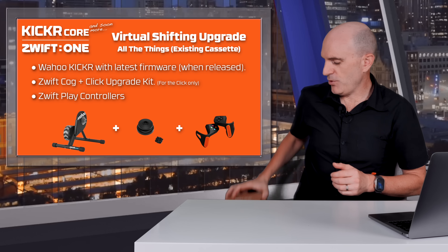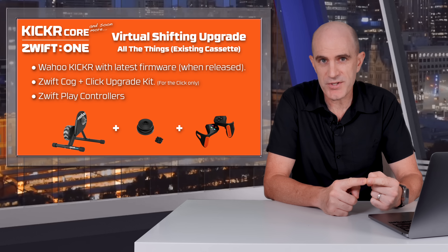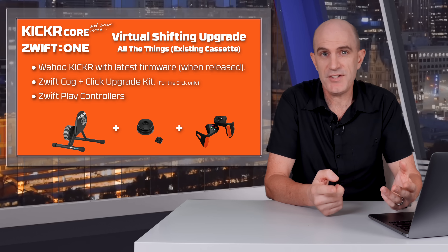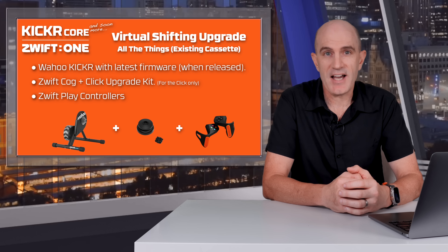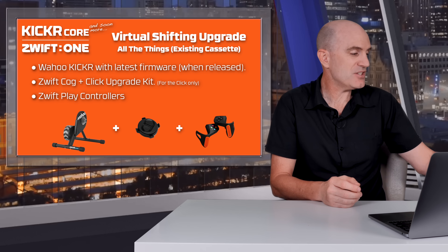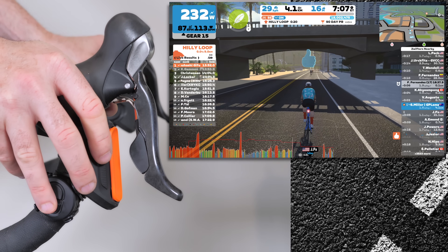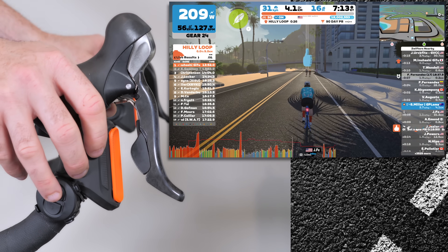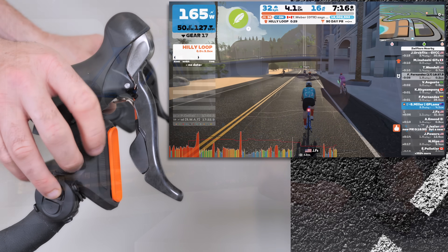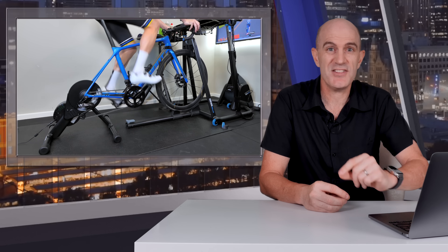Option number four is 'all of the things with your own cassette': a recent model Wahoo KICKR with supported firmware for virtual shifting, leaving your existing cassette on the trainer and making sure you're lined up in the 14 tooth. You get the cog and click upgrade kit and put the cog aside — unfortunately they're not selling the Click by itself just yet, so you have to buy the upgrade kit to get it. Then get a set of Zwift Play controllers and pair both at the same time. As mentioned in option three, the controllers and the Click will work together simultaneously. I suspect in the very near future, Wahoo and Zwift will offer an upgrade kit officially supported by KICKR direct drive smart trainers, but in the meantime, with the right tools, you can get the job done right now.